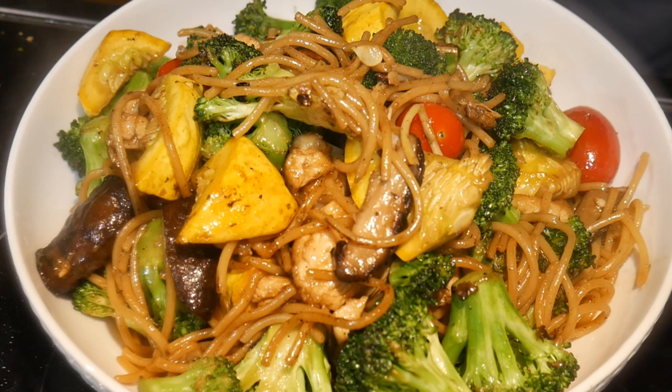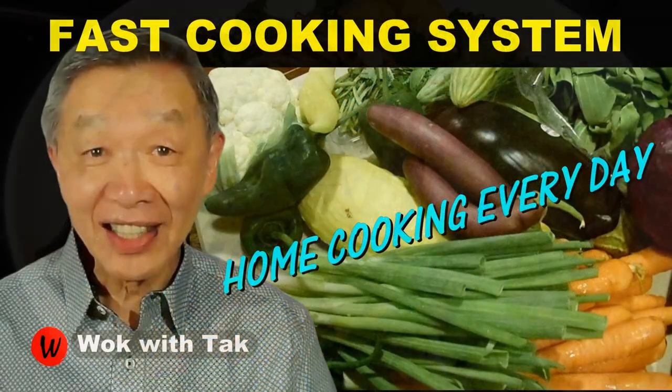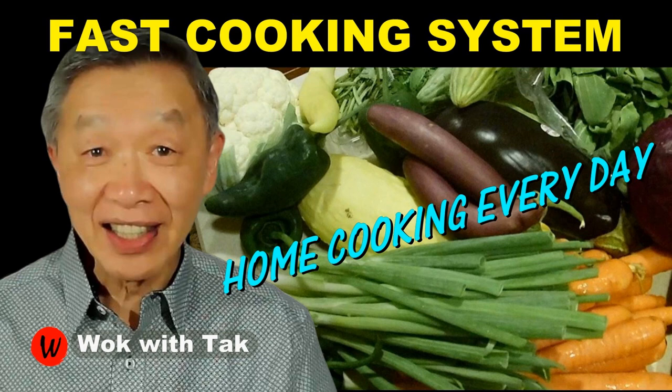If you have not started advance prepping, I strongly recommend that you go ahead and do that. I post a video each day to help you make home cooking part of your daily routine. If you'd like to learn more about this cooking system, please subscribe to my YouTube channel. So keep on cooking — I will see you tomorrow.